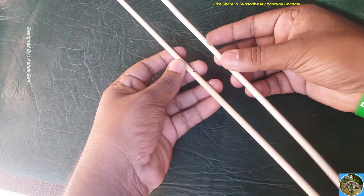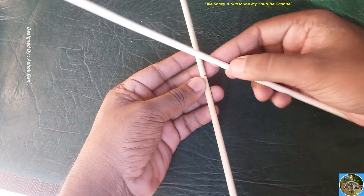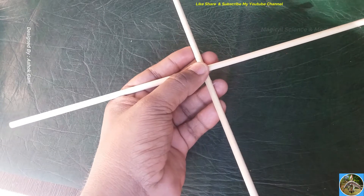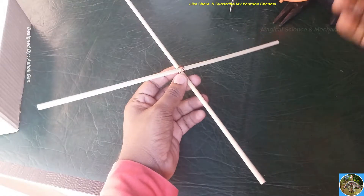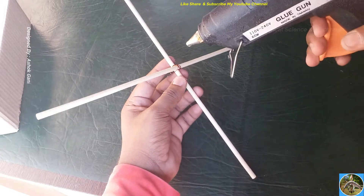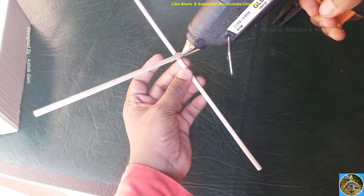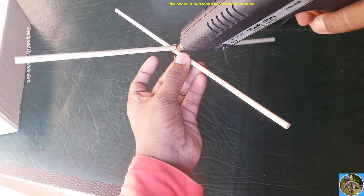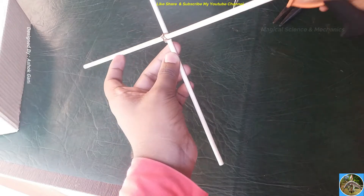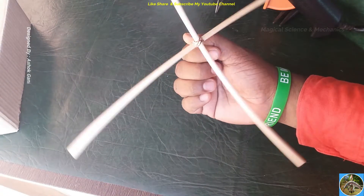Take two wooden sticks and make one slot so that they can overlap and be fixed at ninety degrees. Stick the sticks with thin wires — this makes it more firm without a glue gun. Then try rotating it to ensure it is rotating properly.